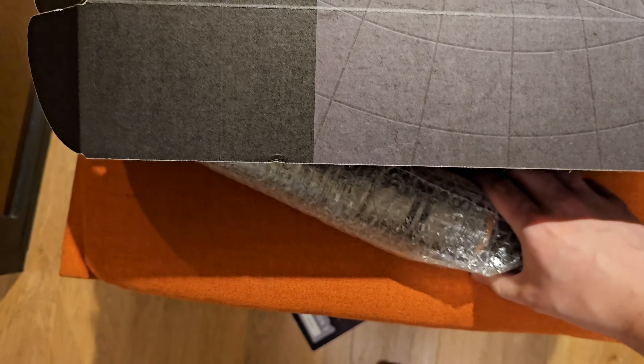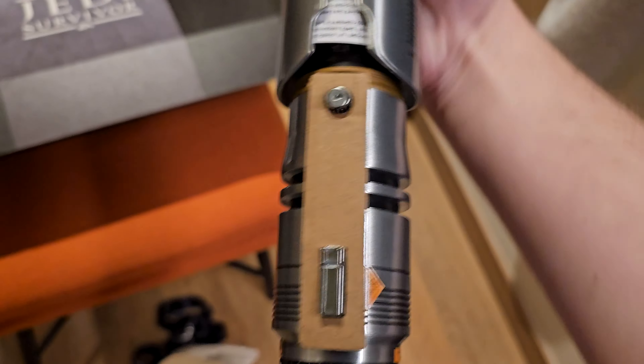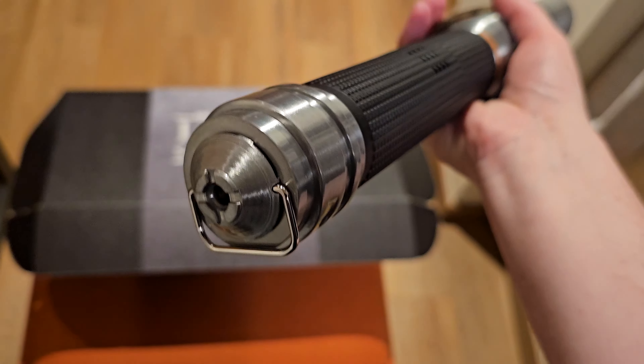And then there is something else. It's Cow's Lightsaber. Look at that. Let's try and get it out — there we go. So this is the repaired hilt.